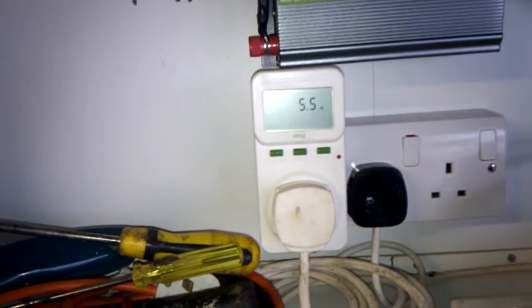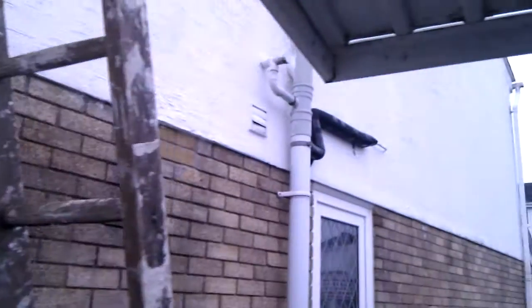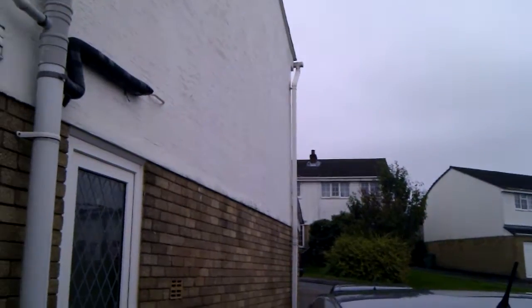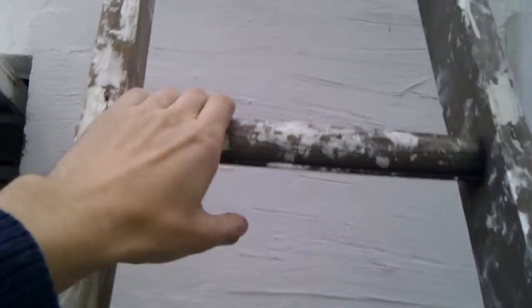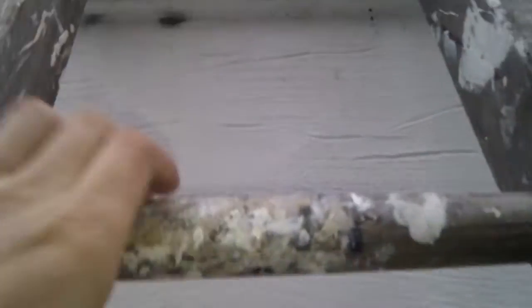At the moment there is only about 5 and a bit watts coming in, but that's because it is a pretty nasty day at the moment. I'm just going to go ahead and take up the ladder and I'll show you the main thing that's changed — a bit of a challenge doing this whilst holding the camera, but fun nonetheless.